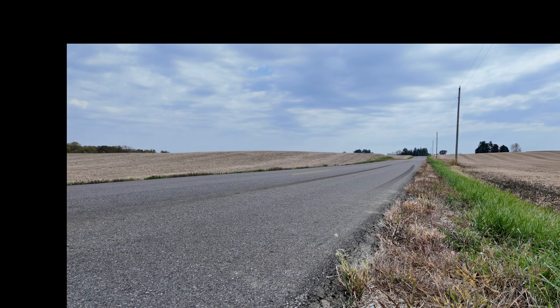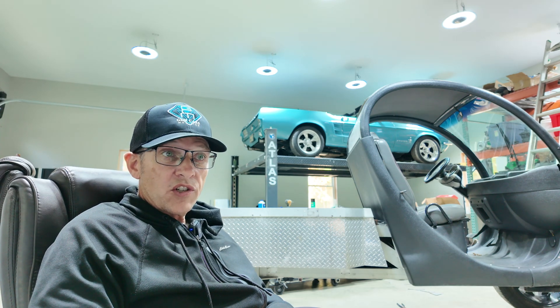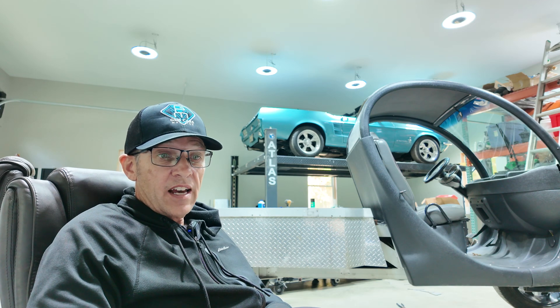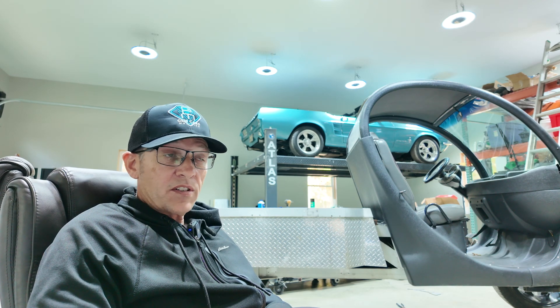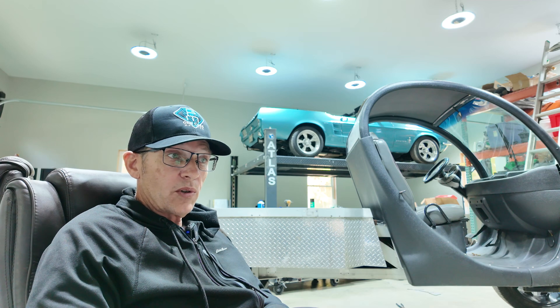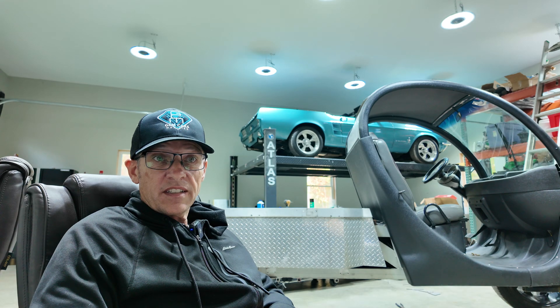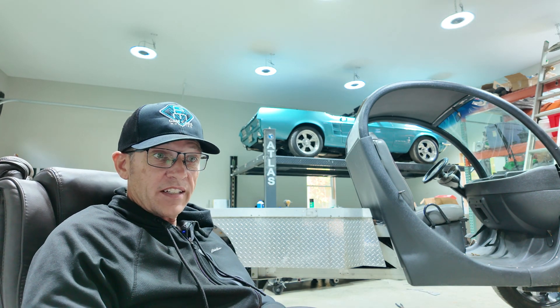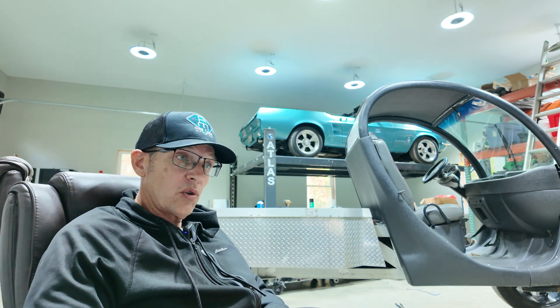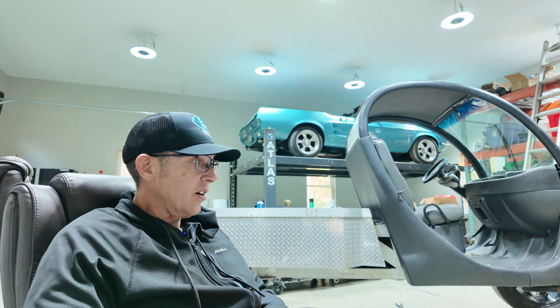Hopefully this video has been helpful. If you are in any way thinking of buying a Blueprint engine — or even the 347 stroker EFI — I highly suggest it. I haven't had any issues whatsoever. I did have a water pump go bad, but that had nothing to do with the motor and did not come from Blueprint. It has been flawless and fantastic. They always advertise low horsepower and torque numbers, but mine came in quite a bit more than the advertised numbers.